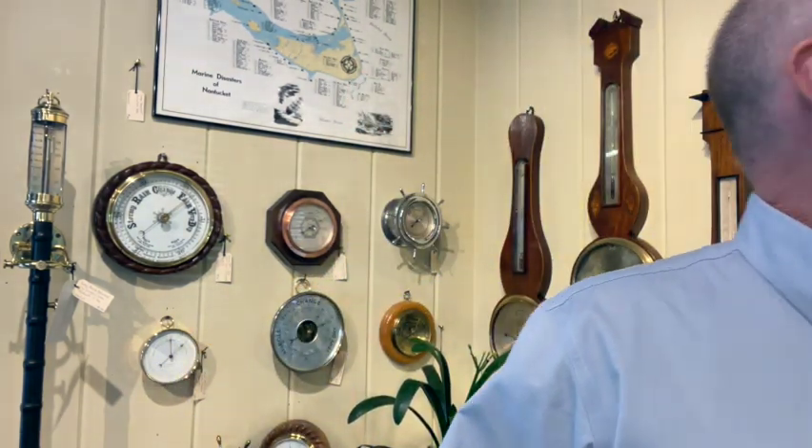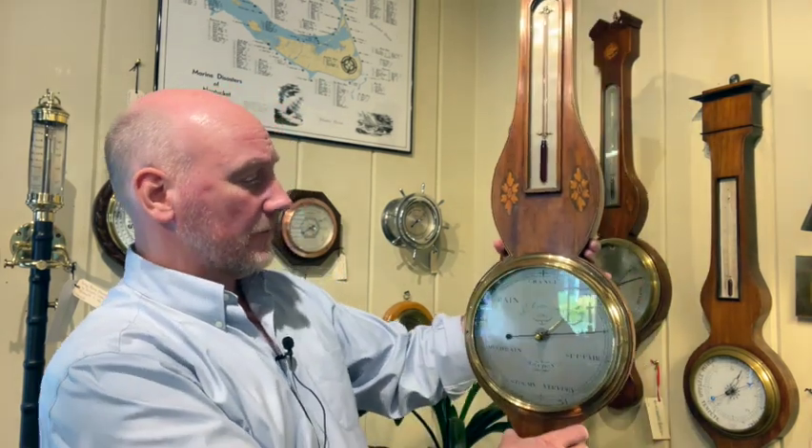I've got a nice one here that I'm going to grab off the wall. This is a beautiful early 19th century barometer, Sheraton style — it has a thermometer and a beautiful dial right here. As you can see, like all mercury barometers, they need to be very level in order to operate. When I hold it plumb like this it gives an accurate reading, but as soon as I begin to tilt it, that drops down.